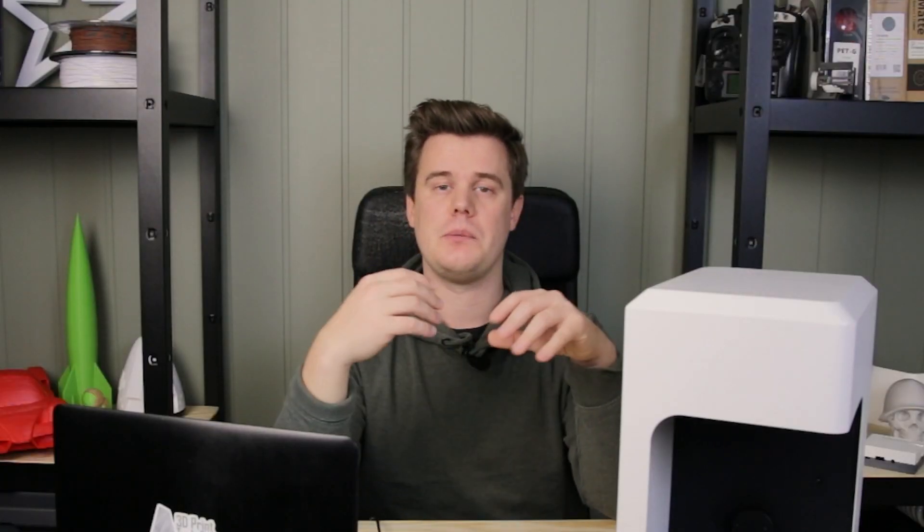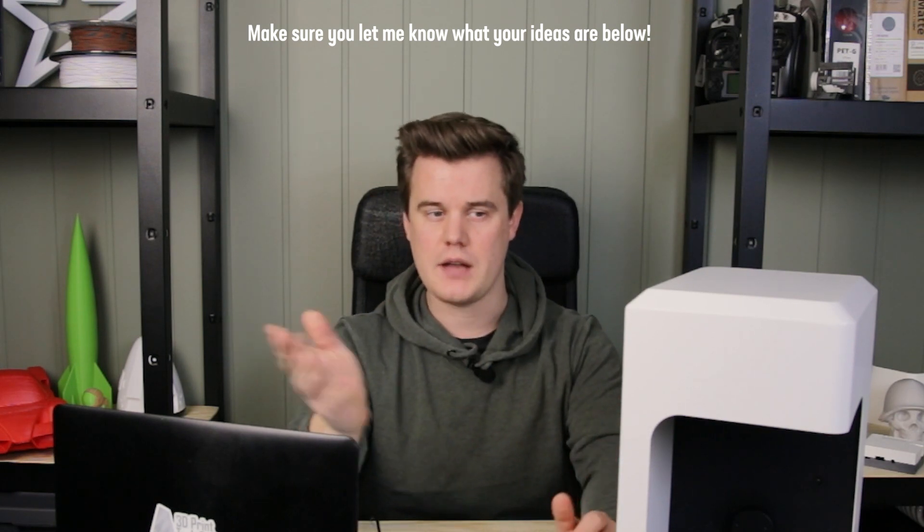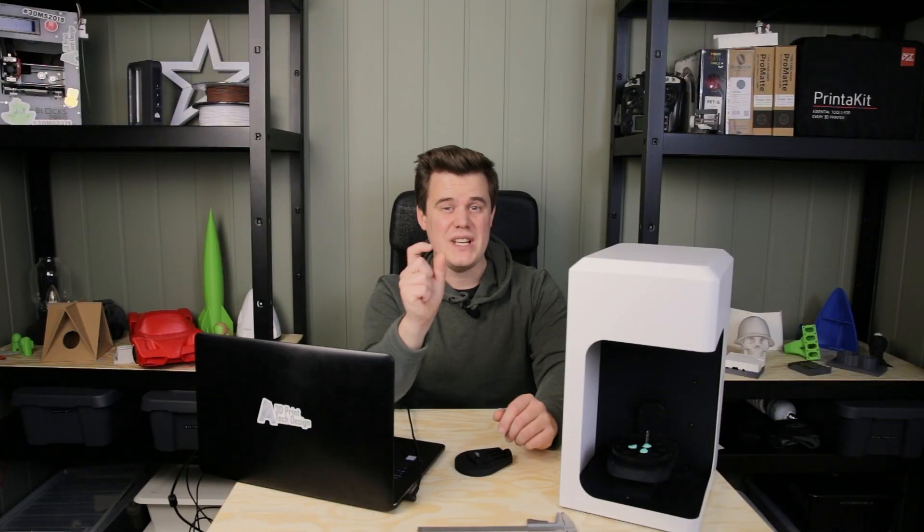This will only be an intro video because I really want to know what you guys want me to test about this machine. If you have any ideas of things to scan and things to try, let me know. The scanner is made to scan really really small objects — jewelry, to be exact.